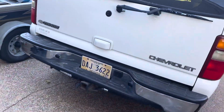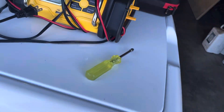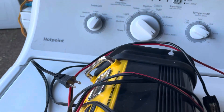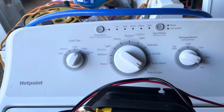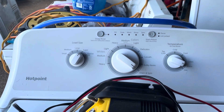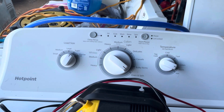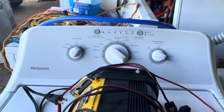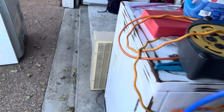Just four days ago I also got this Hotpoint washer from trash-picking it. A video will be coming soon on that one too, but today's video will be focusing on this dryer.